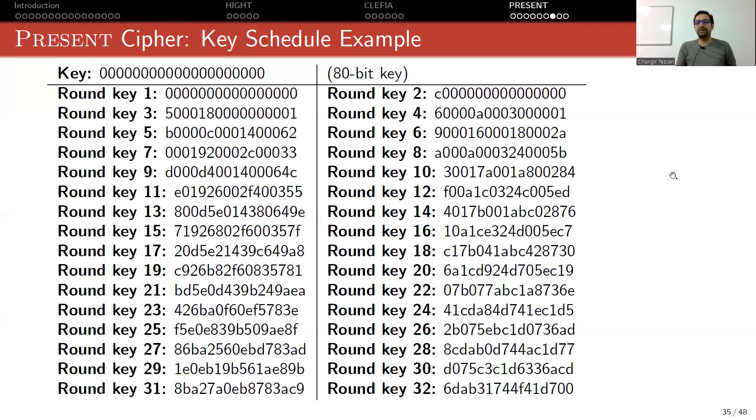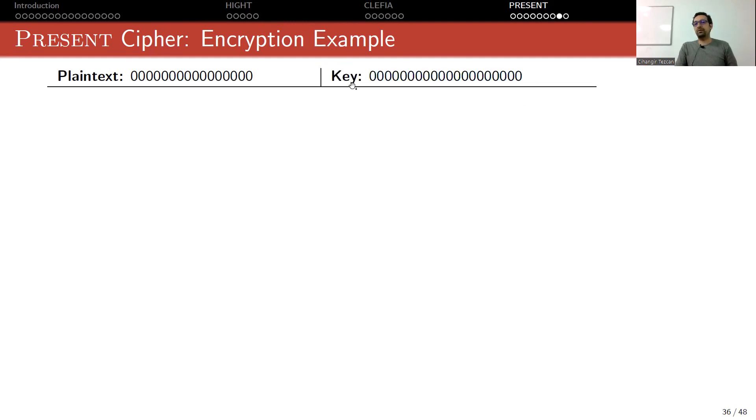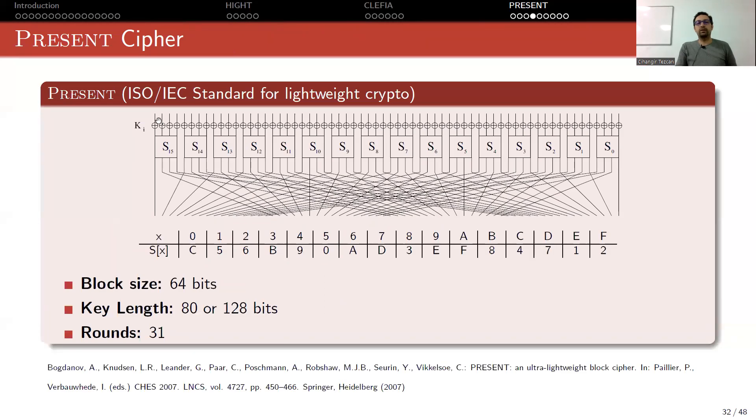The next step is encryption. Assume plaintext is all zeros (16 zeros in hexadecimal, which is 64 bits) and the master key is all zeros, using the previously computed round keys. Looking at the PRESENT picture: after the XOR with the first round key (also all zeros), the input to all S-boxes is all zero bits. Since input 0 maps to C (output 1100), all S-box outputs become 1100.